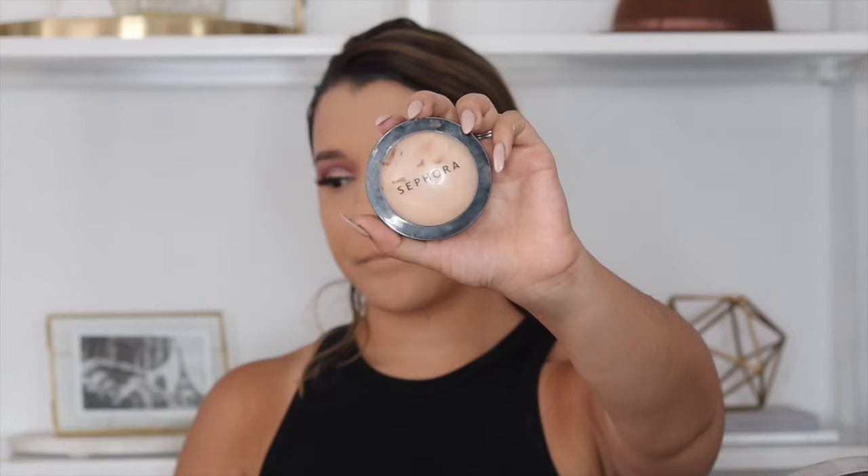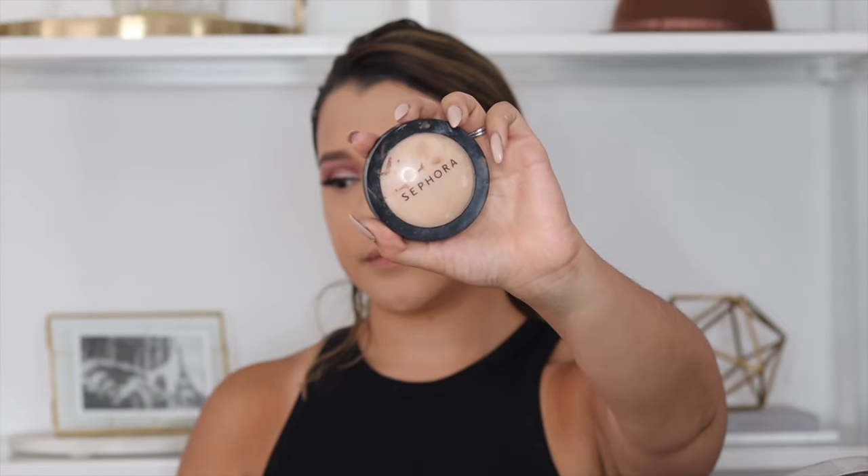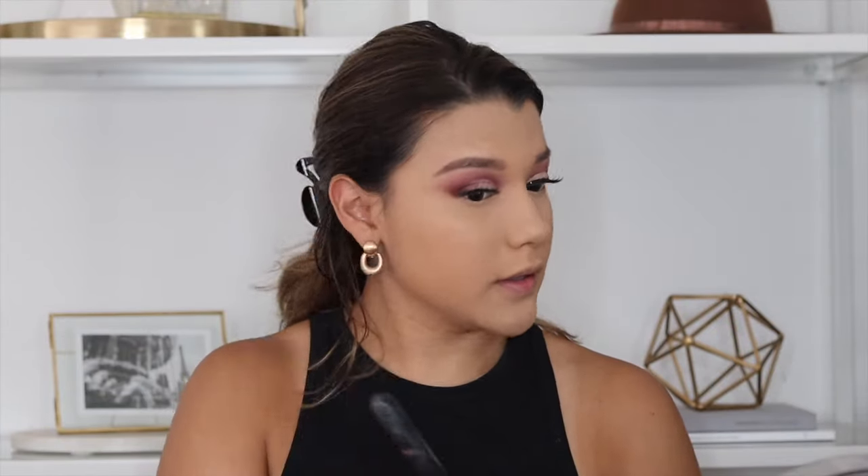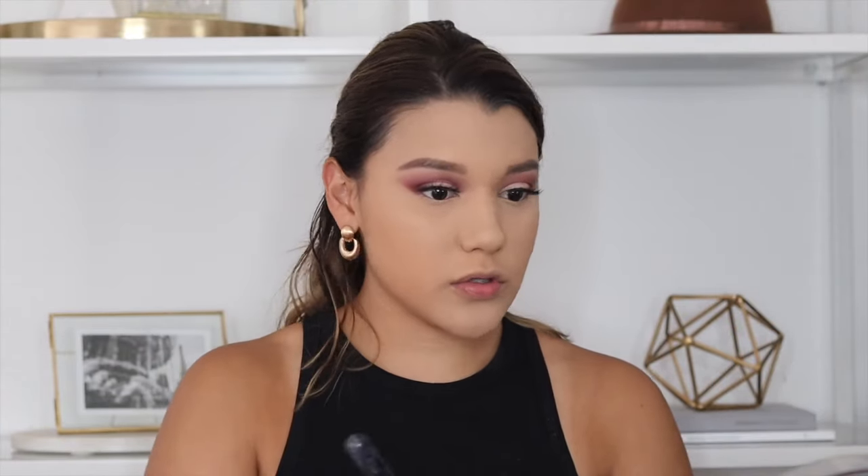Now I'm going to set the rest of my face with my Sephora Micro Smooth powder. This is one step in my routine that I do every single day, even when I just wear no foundation or just concealer — this is like my baby. I like it because it also smooths out your texture, giving you that nice canvas.